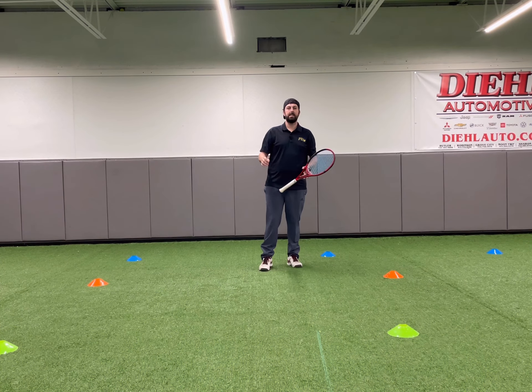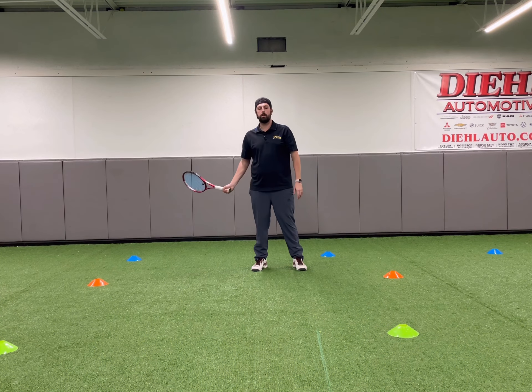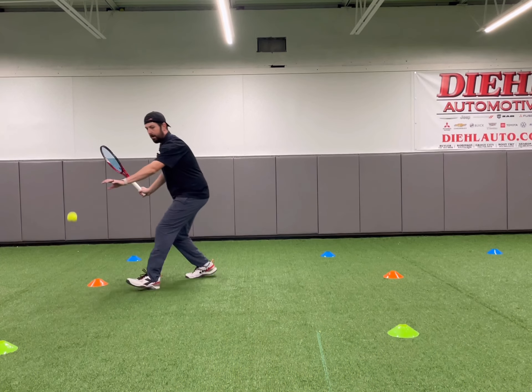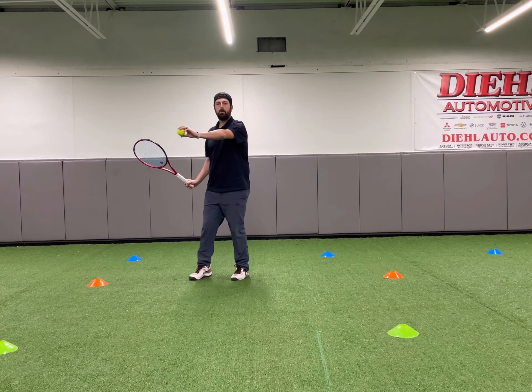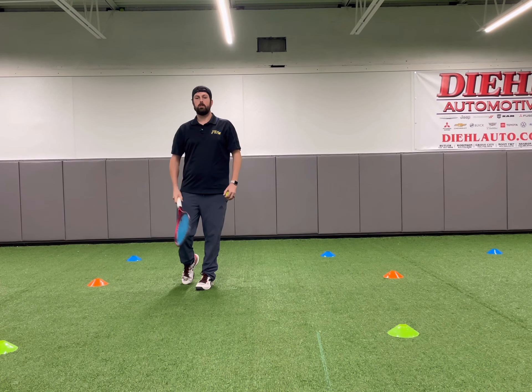Once you get really good at trapping the ball on your strings, move on to the next activity, which is simply catching the ball — but make sure you get your racket prepped. We'll show it again: one, two, three — split. Get that racket prepped and trap the ball, catch it out in front. We're working on that contact point out in front of you so that we're getting that consistent angle to the ball.